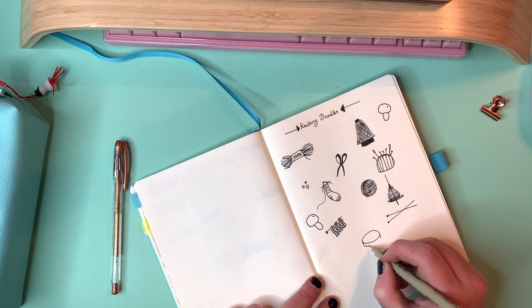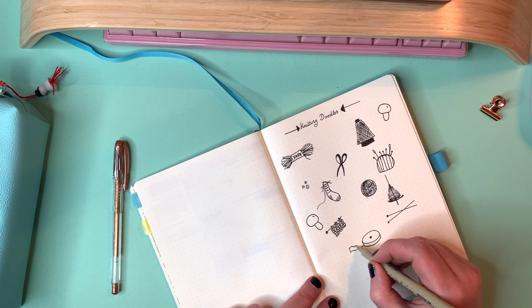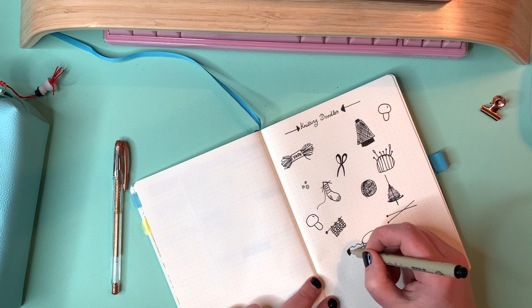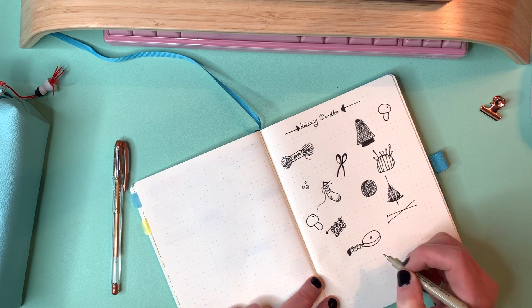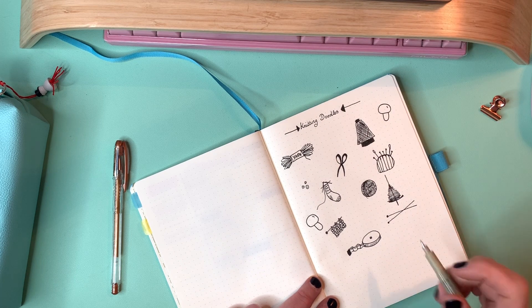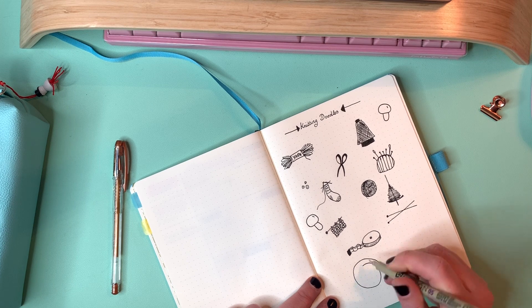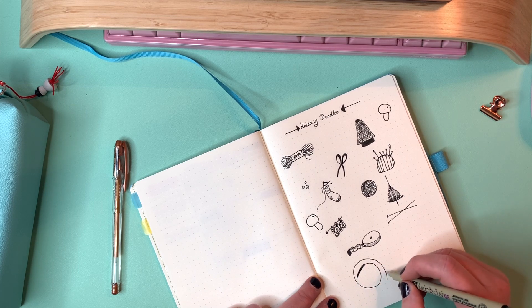I've added some mushrooms — those are the ones you use for darning socks — some needles, one of those gobstopper balls of self-striping yarn. You could do those in different colours if you're into using colouring pens. I have a giant box of Crayola super tips, which are really good for adding colour to your bullet journal and very inexpensive. And a little measuring tape — I really like drawing those.